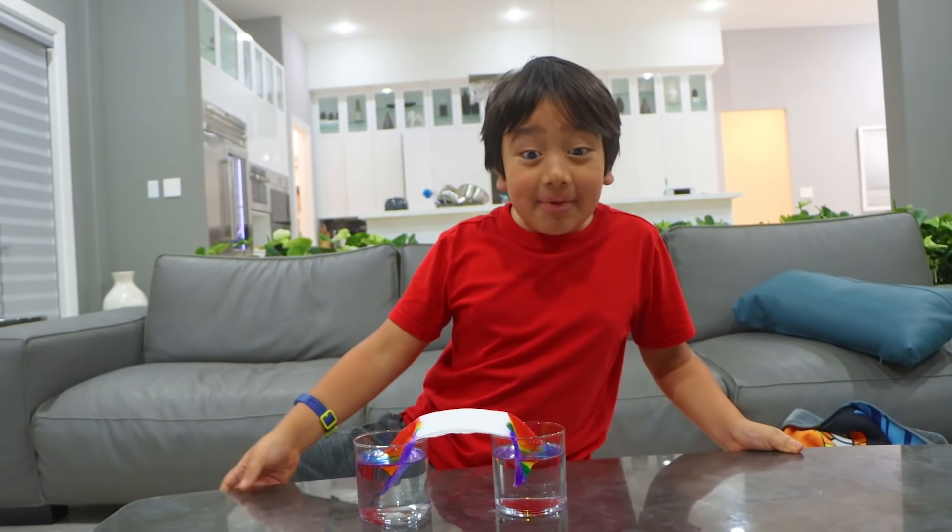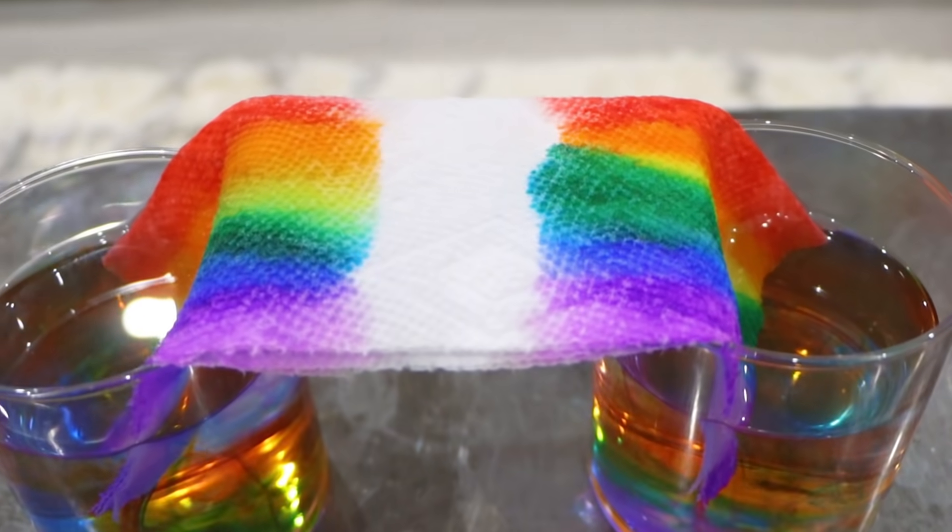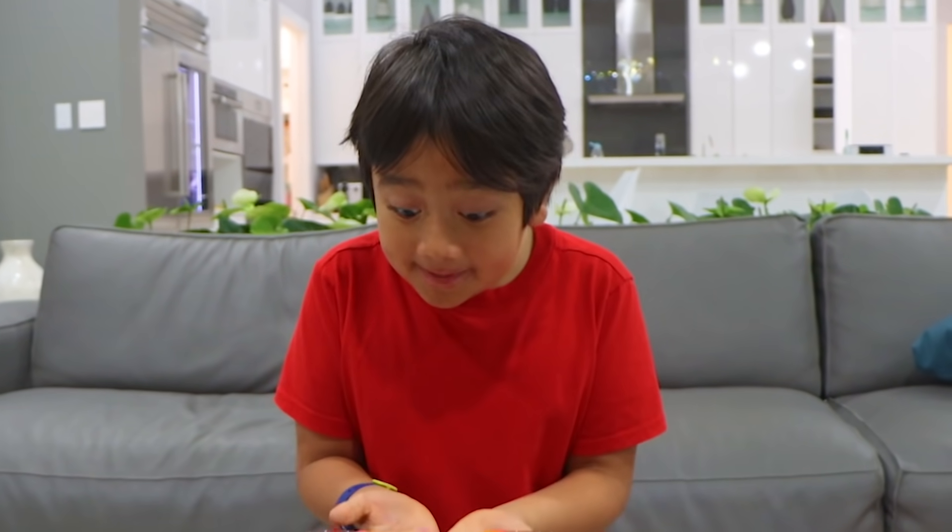Now we wait. Let's watch the rainbow form. Look, it's already forming a little bit. Well guys, did you see? We made our own rainbow!